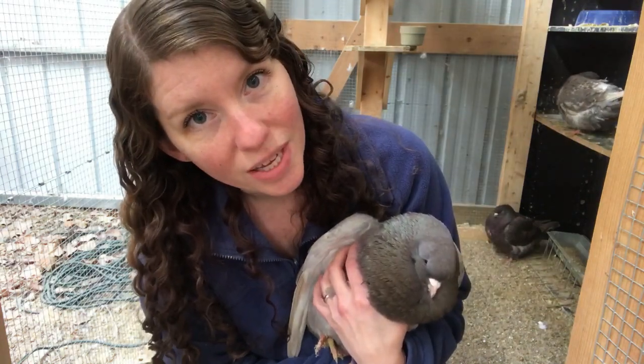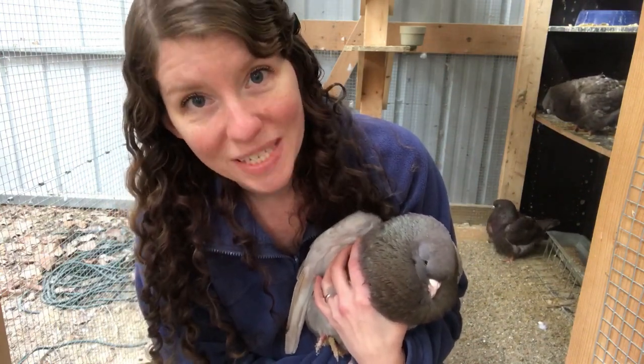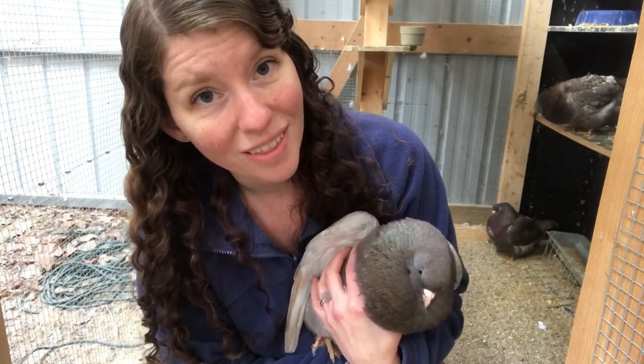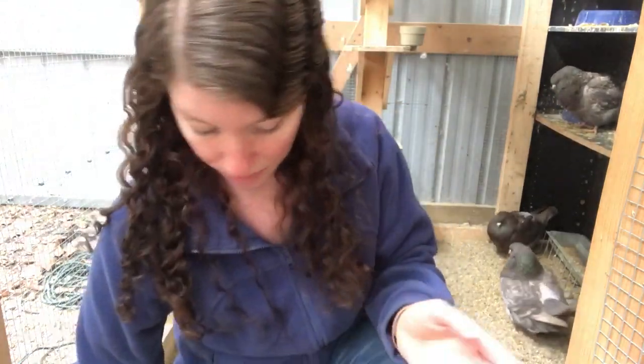This guy is a huge bully. He is like the king of this flight cage. What I have in here is two pairs and then two baby sisters, and he is the father of the sisters. He will not let my other male play any kind of games in here with the girls. I originally bought the two pairs so that I could have two pairs actively breeding, but he keeps the other male from even pairing up with the girl I had purchased for his mate, so I'm anxious to get them into paired cages.